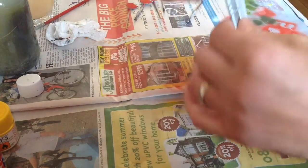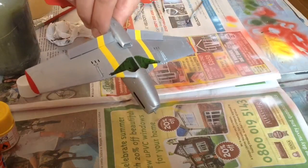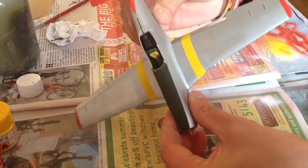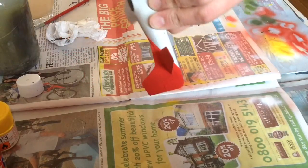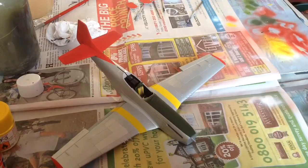But if you're new to this masking lark, take it from me — take your time and do it properly. Because if you do, you'll get a result like this. I'm just really, really happy with it and I didn't expect it to come out like this. No overspray to cover up at all — absolutely chuffed!